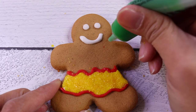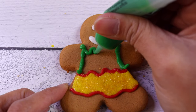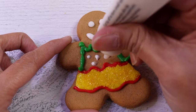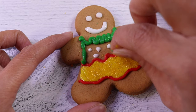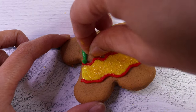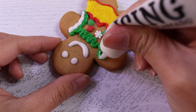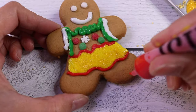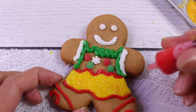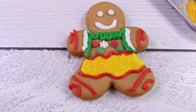Now let's give her a shirt. I have green icing for that. And then, let's put some white icing dots. And we'll add some sprinkles on it — green, snowflake, red, another red, and another green. Ta-da! And let's line this up with another icing. We'll give her some red shoes. How about her hands? Oh, I love it.